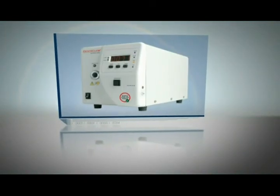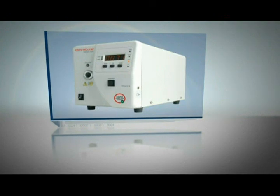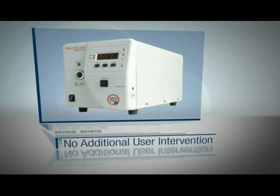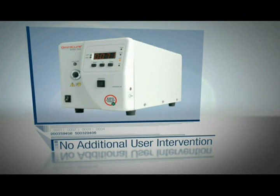Unlike other UV spot curing systems without this important feature, the Omnicure S2000 requires no additional user intervention to maintain a constant dose of energy. The result is reliable, across-the-board consistency, and high quality in the finished parts.